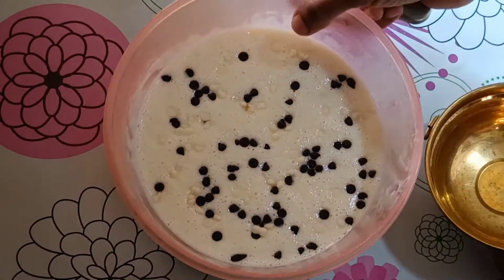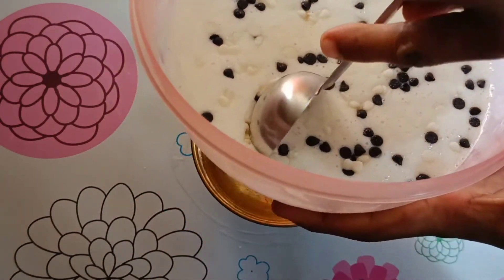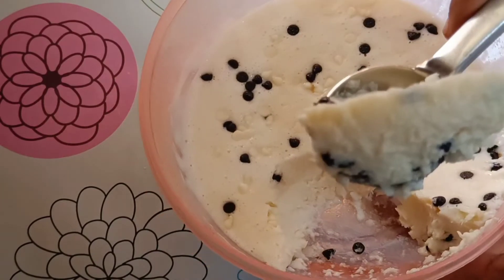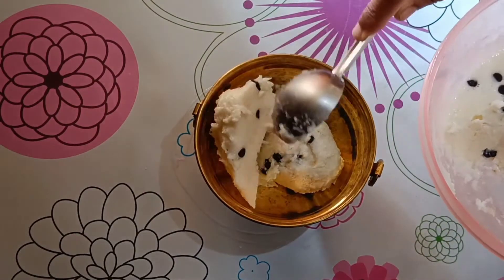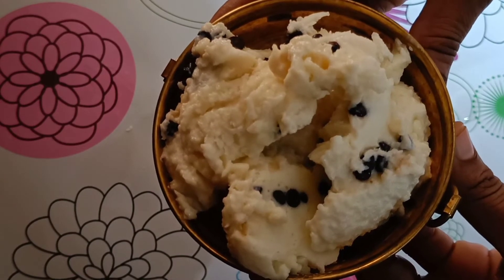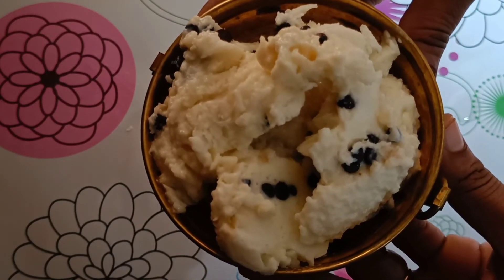I will show you the ice cream is ready — you should also enjoy this ice cream! If you liked this video, please like it. If you are watching my channel, please subscribe and click the bell icon.